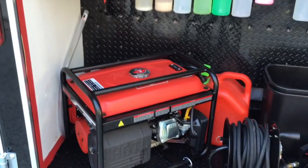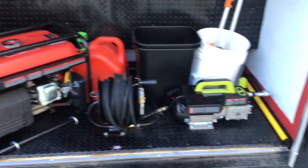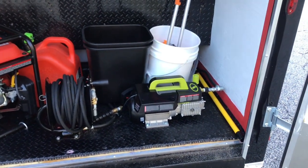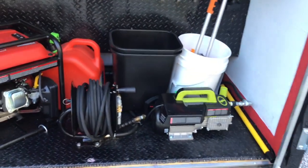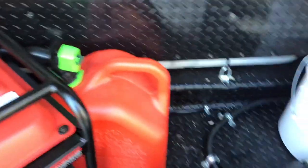4,000 watt generator. 50 foot pressure washer hose and reel. Got the Sunjo electric pressure washer. Obviously we got the trash cans and the wash buckets. Let me let y'all see how we ran these wires down here.